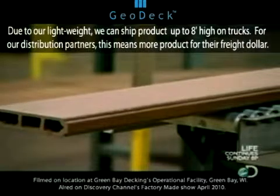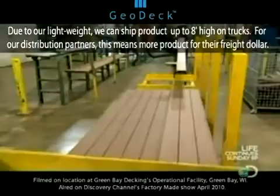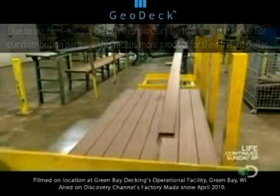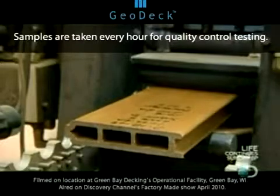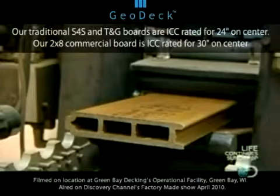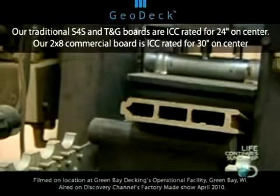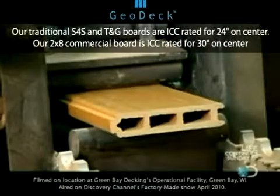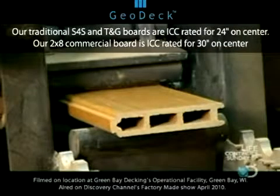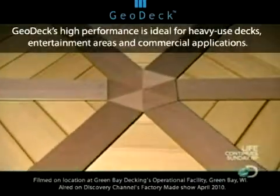As the finished planks reach the end of the line, they slide across a roller that automatically stacks them up on pallets. But before they ship out, random samples are tested for strength and durability. A press bears down with more and more pressure until the board snaps. These boards hold up under more than 1,200 pounds of pressure, which is more than enough to support a hot tub or anything else you'd put on your deck.